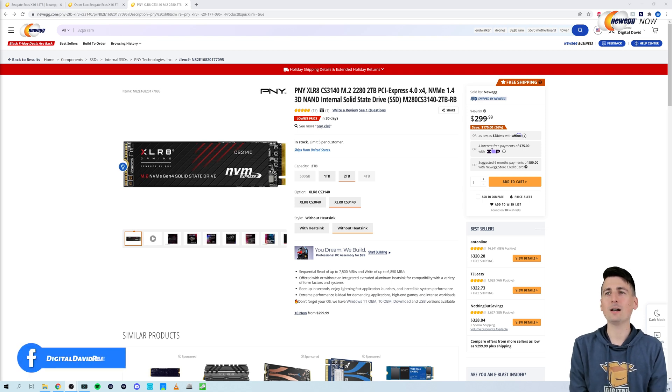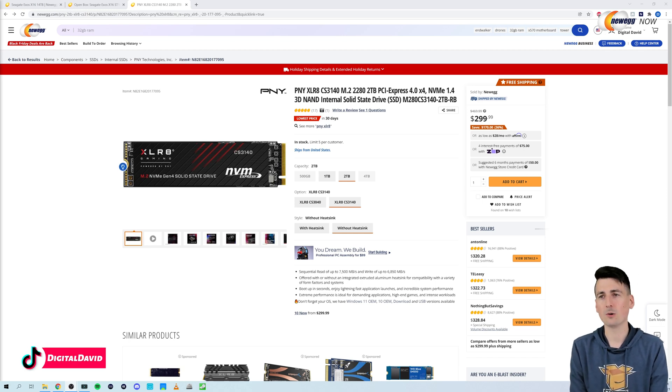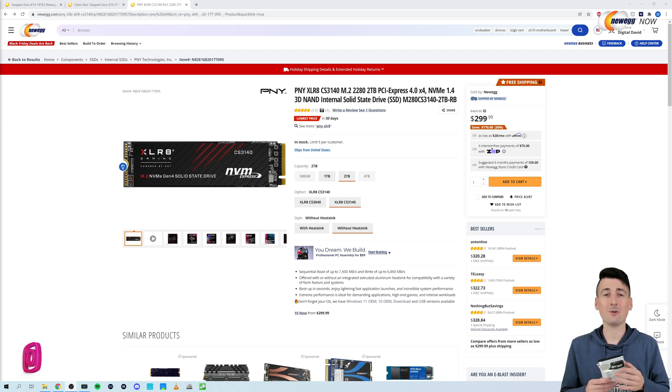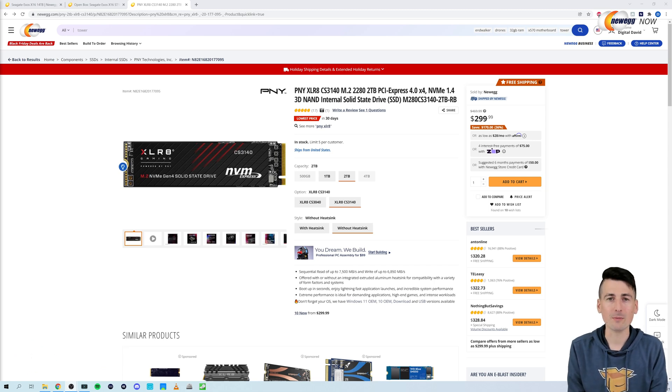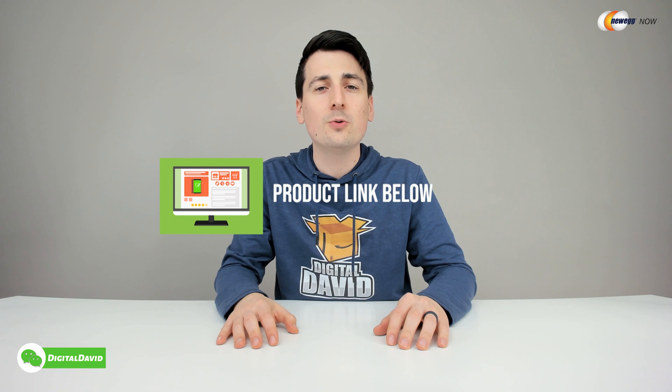Before we end the video, let's peek at the PNY drive on Newegg. It has multiple storage capacity options: 500 gigabytes, 1 terabyte, 2 terabyte, and 4 terabyte. Don't forget this M.2 drive is available with or without a heat sink, depending on your motherboard layout. For roughly the same price, you can go with the PNY and have way less storage but blazing fast speeds, or check out the Seagate HDD for much greater storage at a fraction of the performance. The product link will be in the video description below — any purchase through that link helps support our channel at no additional cost to you.